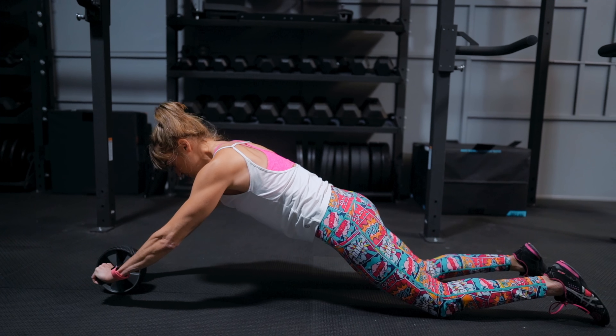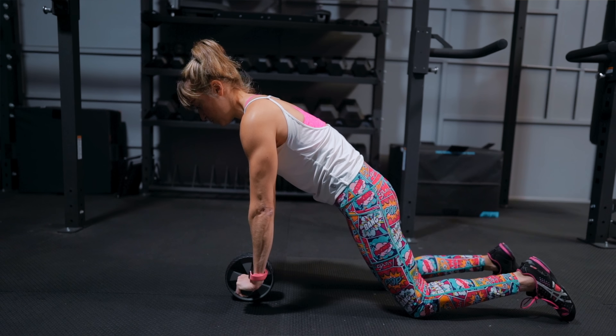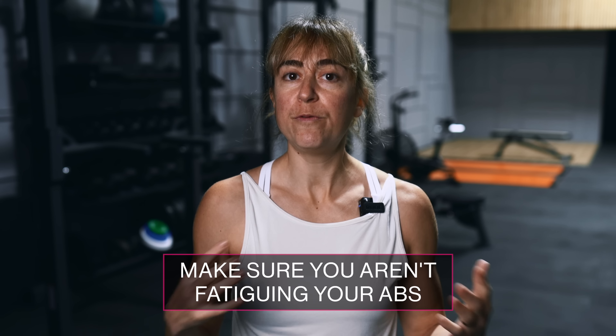Anti-extension exercises are exercises that work your abs to avoid arching of your lower back, and they can even help you avoid your hips sagging during pushups. It may be simply including a bird dog version of the front plank or a dead bug variation. You may even include an anti-extension move in your warmup to get your core ready and establish that mind-body connection prior to your pushups — just make sure you're not doing so much that you're fatiguing your abs before your work.